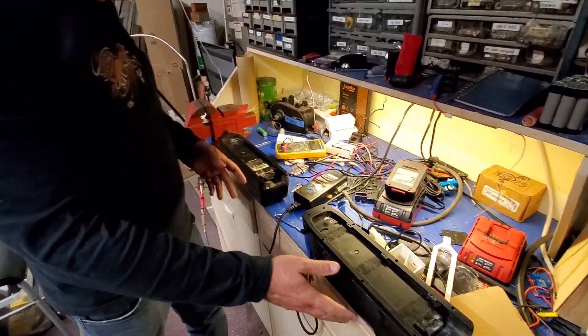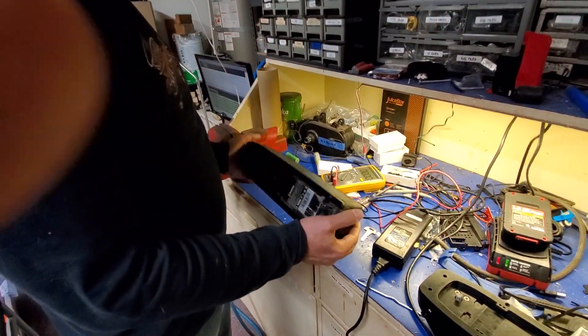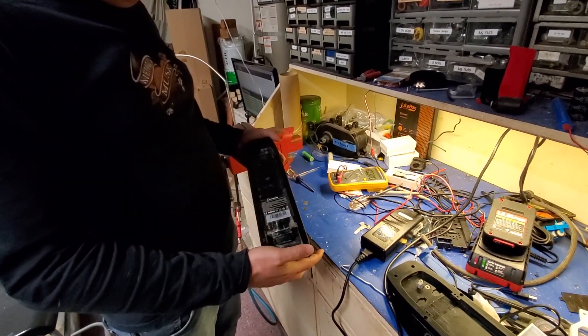On this other battery I suspect that internally the BMS has cut out because the battery is too dead, too drained, and it's preventing it from being used or being discharged. But we'll find out.